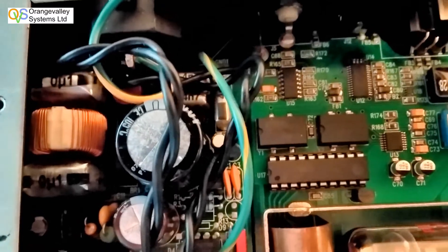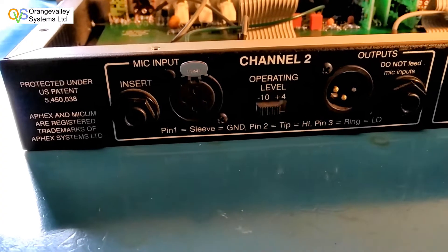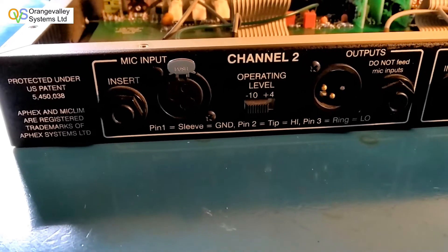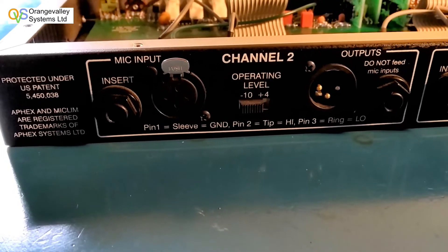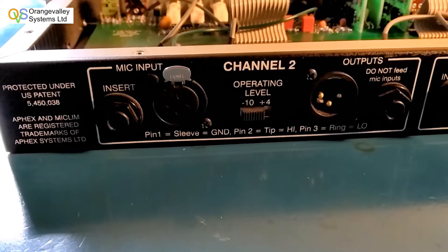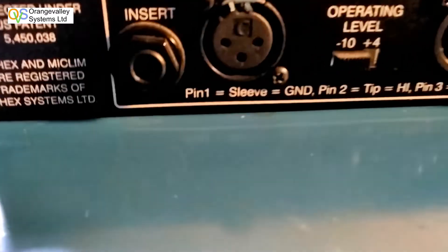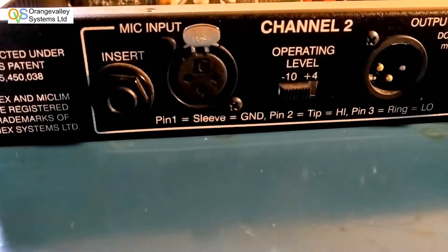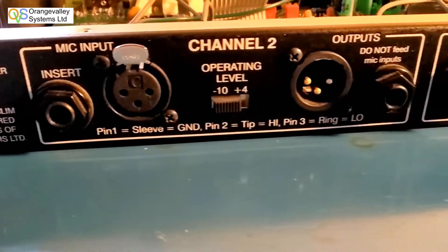Looking at the back of it, you've got an insert jack that allows you to plug in line level output equipment, and beside that you've got an XLR balanced input for the microphone. If you're plugging something into the insert connector it bypasses the really sensitive part of the microphone amplifier, because microphones have got quite a low level output.